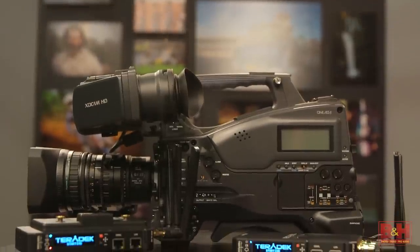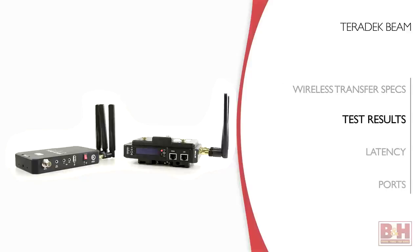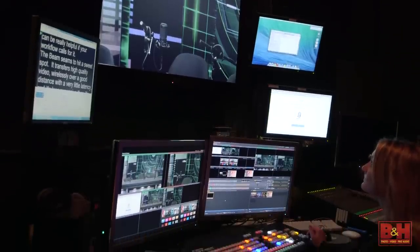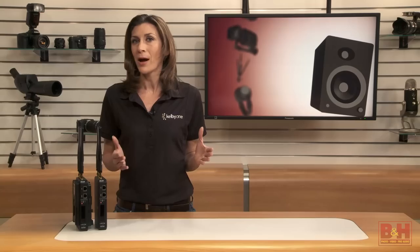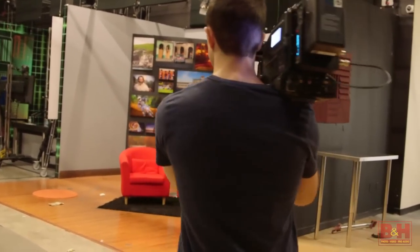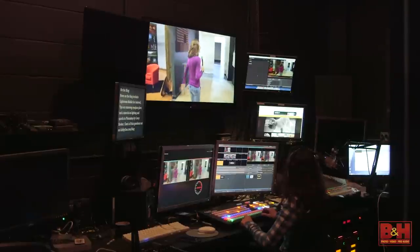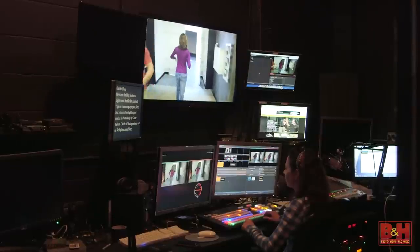I used the Beam on a Sony PMW320K ENG-style camera. One of the things we do quite often at KelbyOne is live webcasts. By using the wireless transmitter and plugging the decoder directly into our live switcher, I can give reports roaming around the office or from set to set in our studio without worrying about dangling cables. Inside our office, the Beam worked through set walls and basic drywall at 30 megabits per second. We only started to experience hiccups with the signal when we tried to go through concrete walls. Otherwise, everything looked and sounded great.